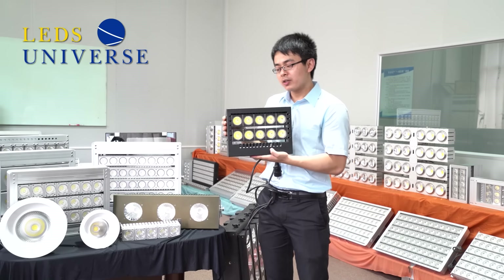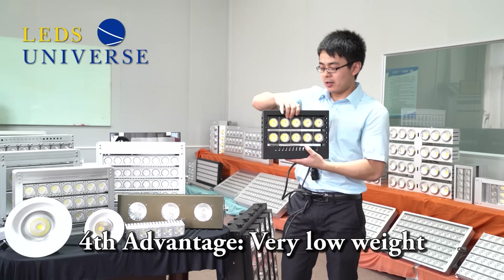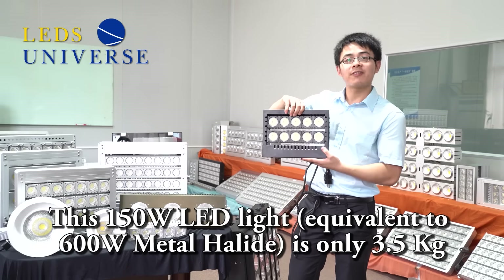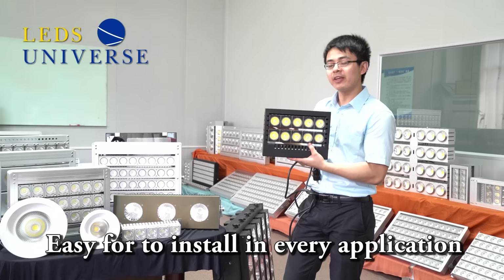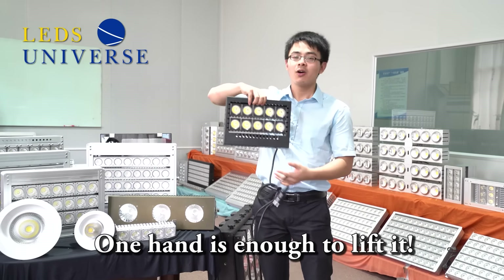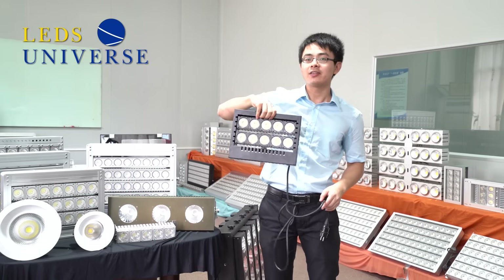The most significant advantage of this light is the weight. As you could see in our previous videos, this light is only 3.5 kilos — yes, 3.5 kilos. It's very easy for people to install in any application; you can lift it up with one hand, very easily.